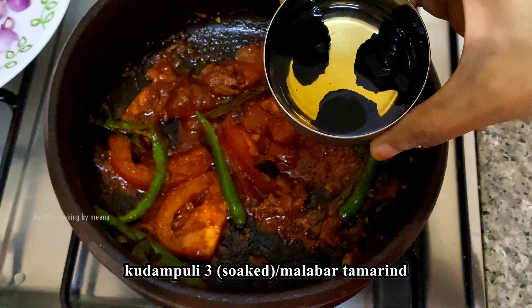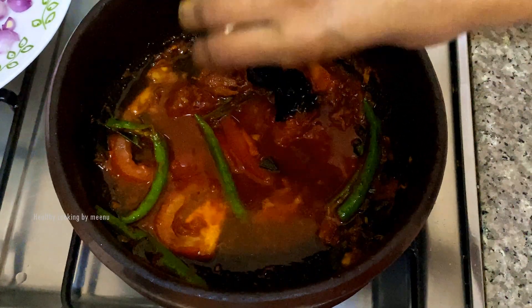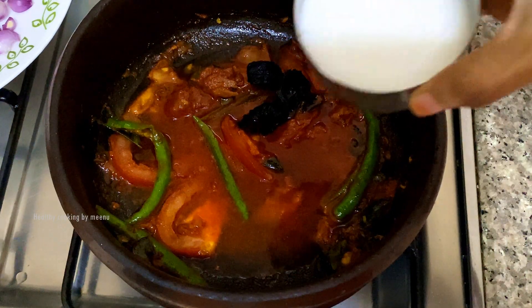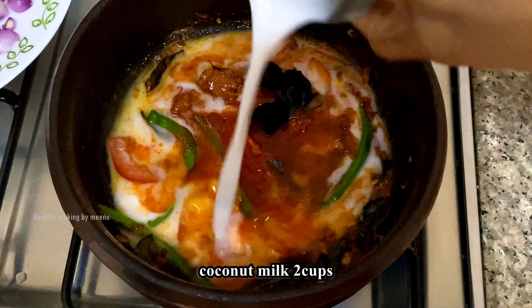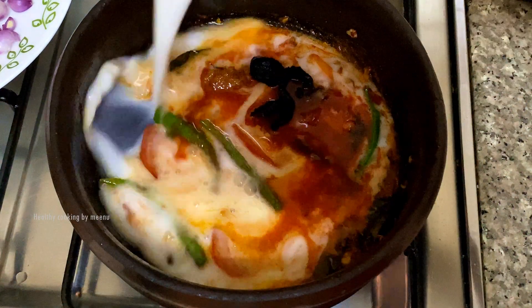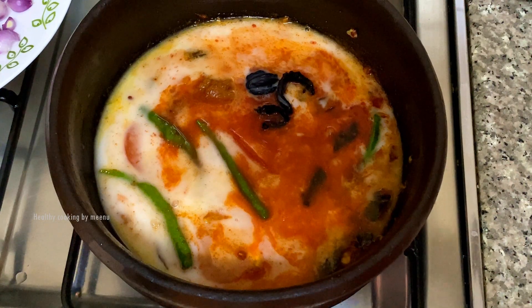Then add 3 pieces of Malabar tamarind. Add 2 cups of coconut milk and salt as per taste.